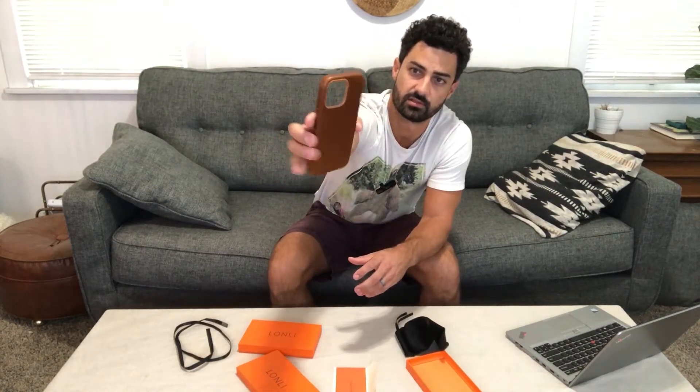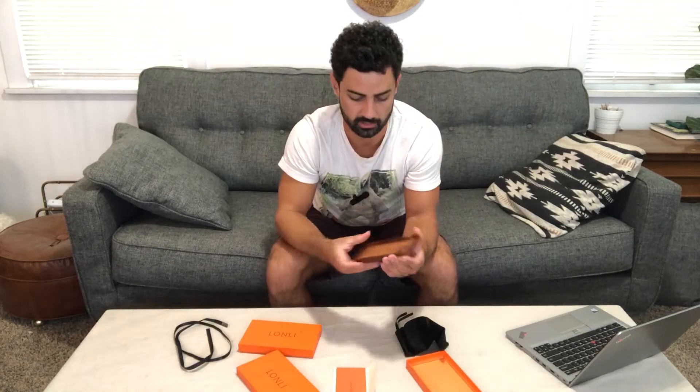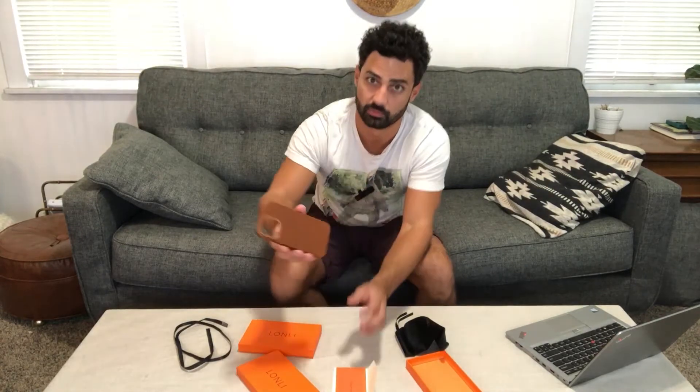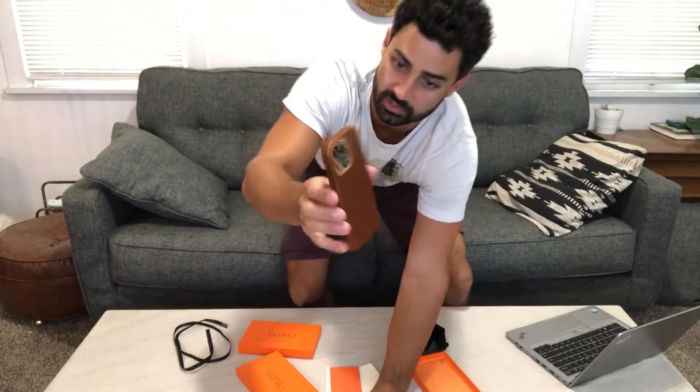There it is — brown genuine leather. It's a suede on the inside and a smooth brown leather outside, which is going to develop a patina over time to give you that really nice worn leather look. Why don't we open up the black one for comparison.